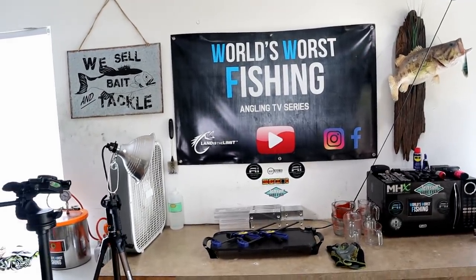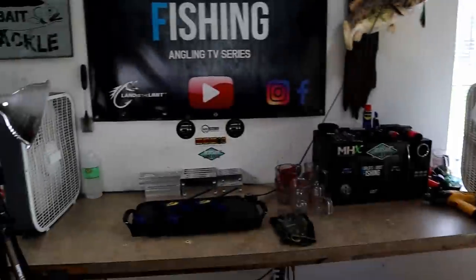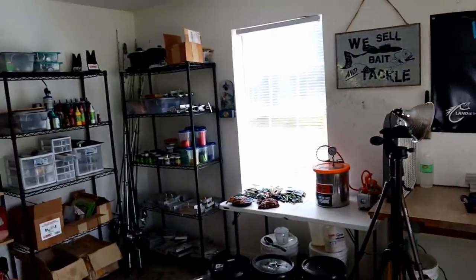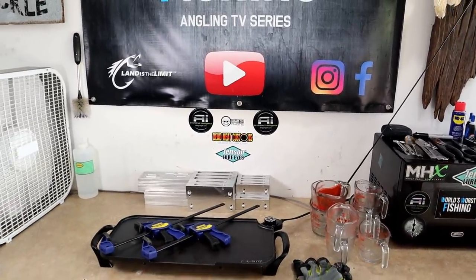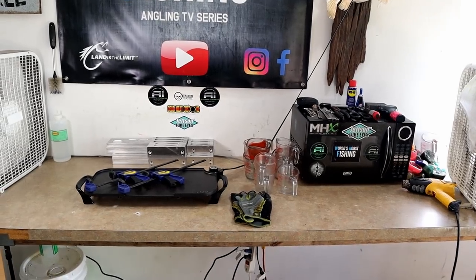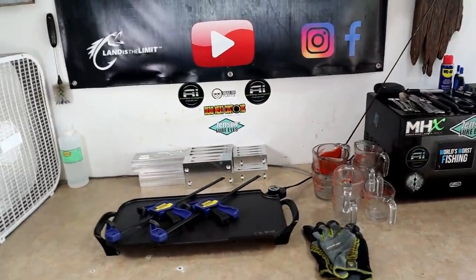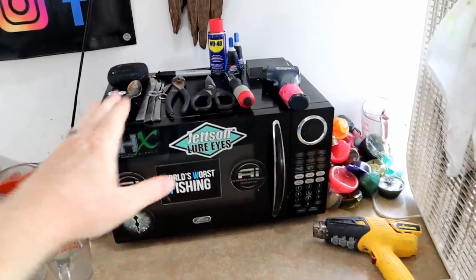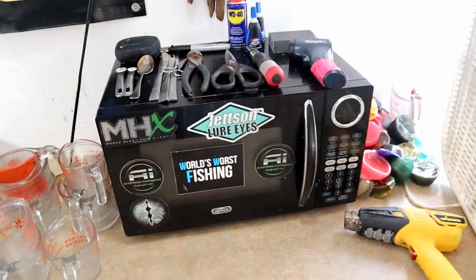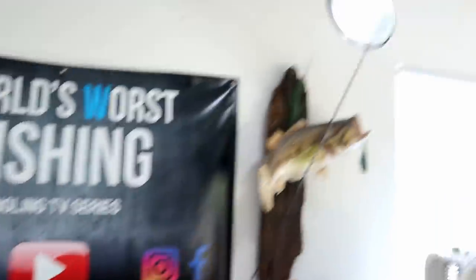First things first, you need a shop — you need space. Unless you have a real climate-controlled workspace, I always recommend the garage. My entire shop is basically one wall. I've put a workbench up — this is where every single bait is made. On your work table you'll need a microwave, which is the number one way home bait makers heat the plastic. You'll also need some sort of lighting — I have mounted shop lights — and most importantly, fans or some sort of ventilation.